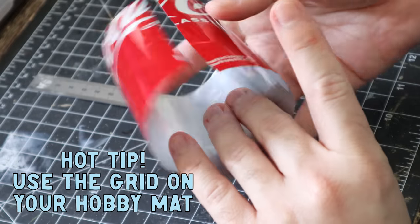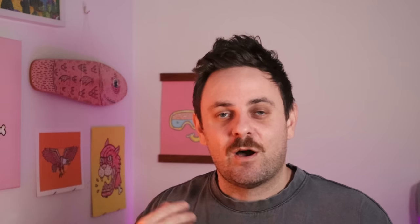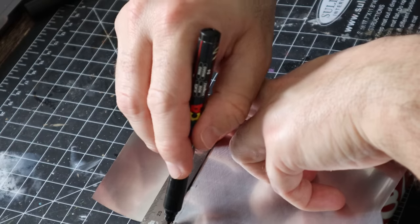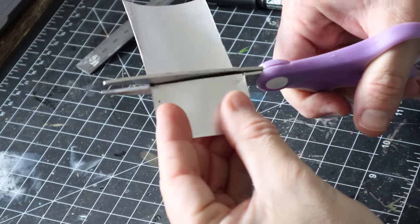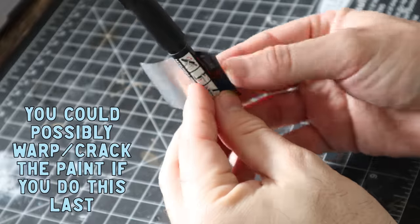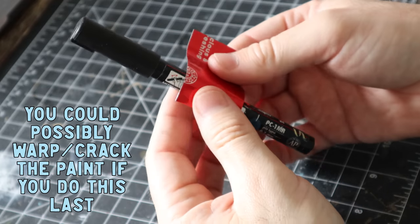If you have a hobby mat with a grid pattern, use it — it makes life much easier. I measured up my banner by loosely looking at the box art and holding a ruler up to my model. We're looking at around 30mm high by 45mm wide. I marked this out on the sheet of aluminium using the grid as a guide, then trimmed out the flag shape with scissors. I used the back of my pen to give it a little wave — do this before you paint, because bending it afterwards might cause warping or cracks in the paint job.